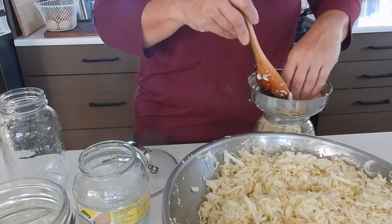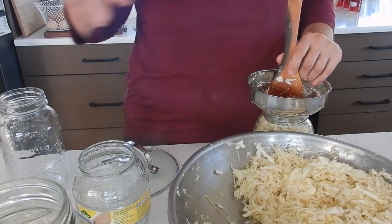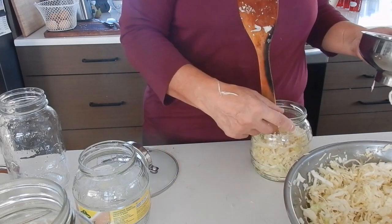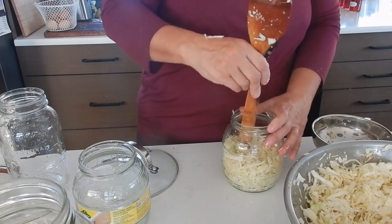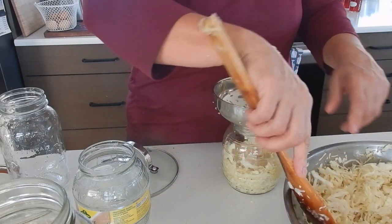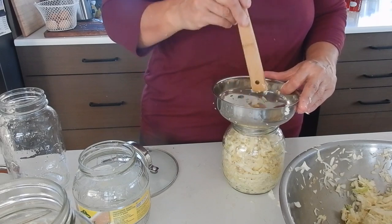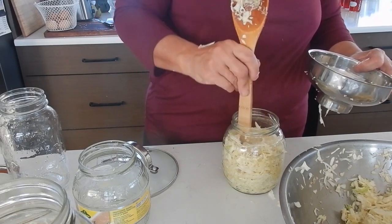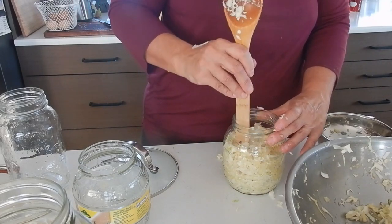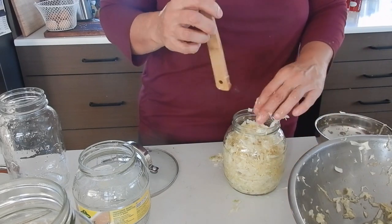I decided to use some actual sauerkraut jars that I had. I've got these larger wide-mouth jars, but I've only got one of the rings, so that's really not going to work very well. What I'm doing now is putting it in — you kind of have to stamp it all down. You want to get it in there pretty tight. I'll probably do another small jar. Put a little bit more in, and then I'll have room for the brine on top. I wish I had some weights that could fit in this jar; I have some glass weights but they don't fit in those jars.